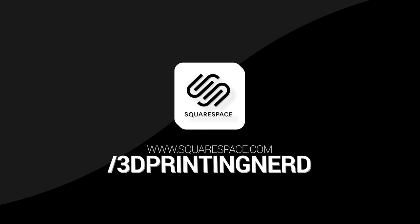This video is sponsored by Squarespace. Ready to start your new business? Make it. Get started with Squarespace.